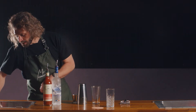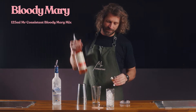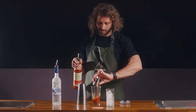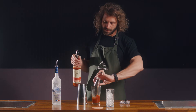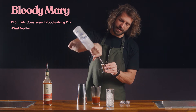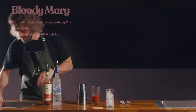We'll start by icing up our glass. Then 125ml of the Mr. Consistent Bloody Mary mix into your shaker and 45ml of vodka. Ice up your shaker.